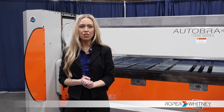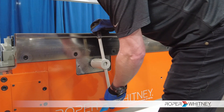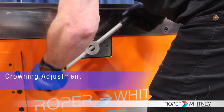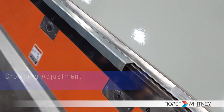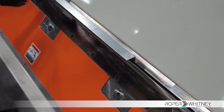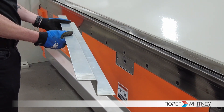Rolling into the next feature is the option to make manual adjustments. The machine comes standard with manual crowning. This system allows for precise adjustments to the bending tool's crown, enhancing the accuracy of bends and the quality of your final product.